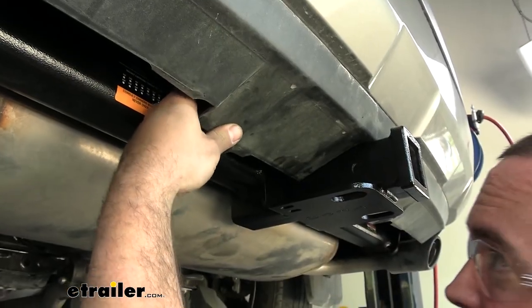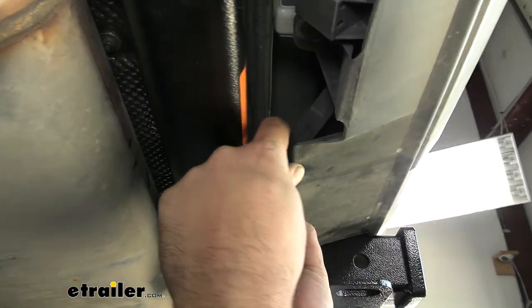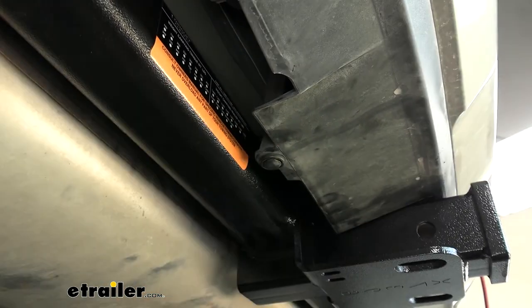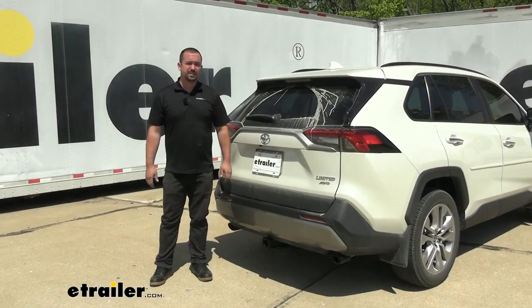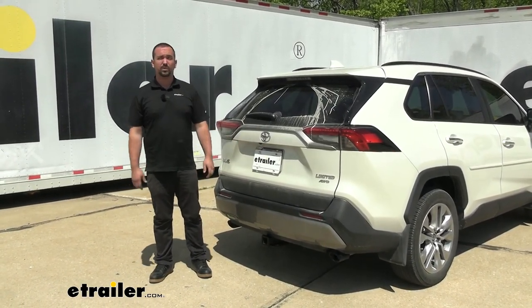All that's left is to pop the exhaust isolators back in. There's just enough play on the top bracket where the kick panel cable was to snap them back into place. And that wraps up the installation of the EcoHitch trailer hitch receiver on a 2022 Toyota RAV4.